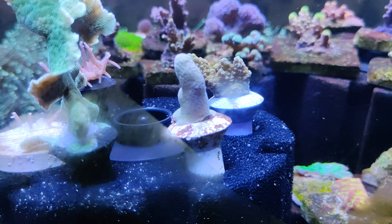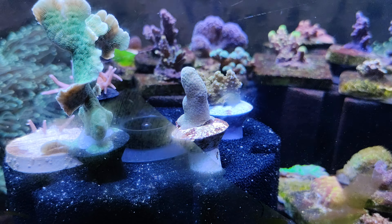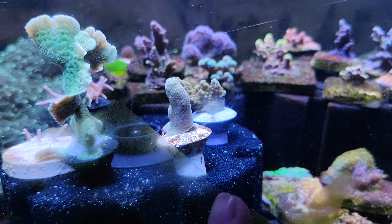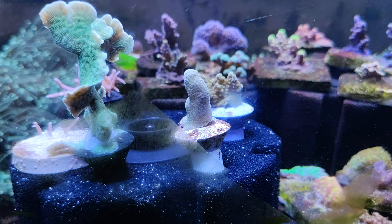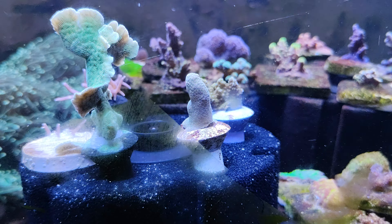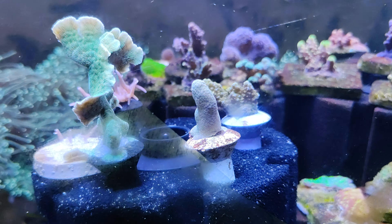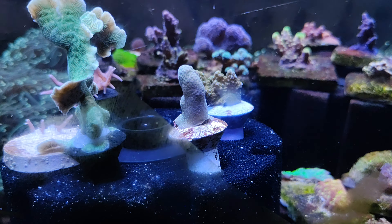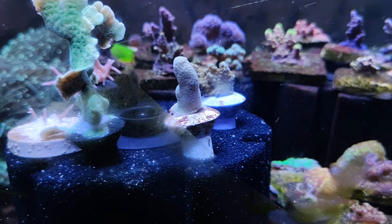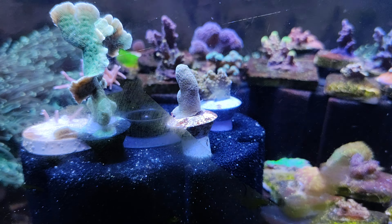Next is the yellow Porites, a little bit to the front. This is a little bit of a weird one because you gotta have high light and high flow to make it yellow. This is not very common among reef-keeping hobbyists — I asked all around in my local area and they don't have this.